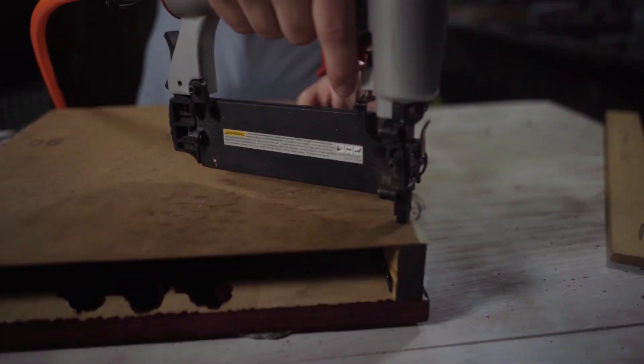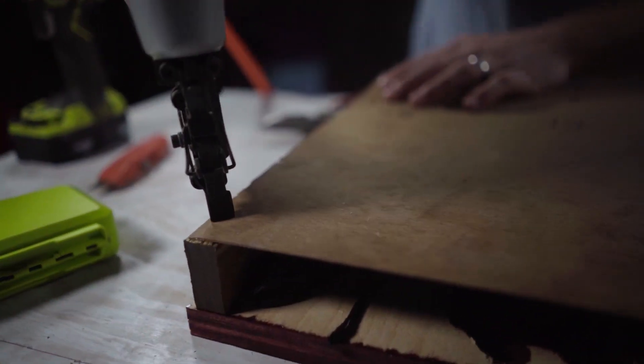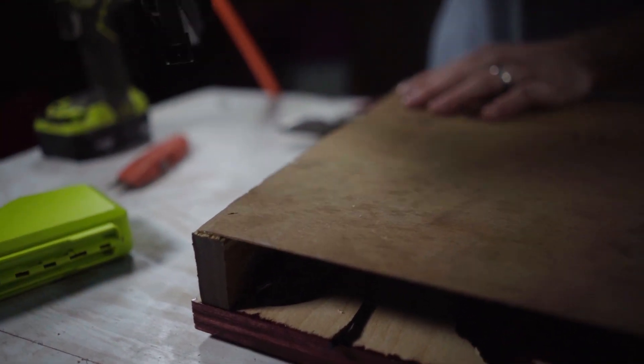Go ahead and fasten the back in the same way that you put the front on it. Once you've done this, your sign is complete and it's time to hang it.